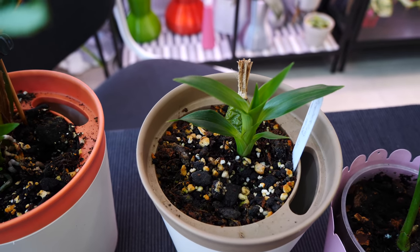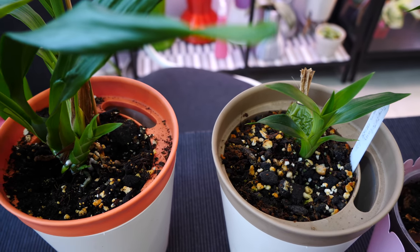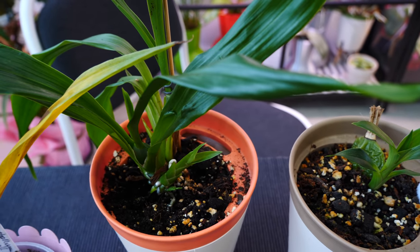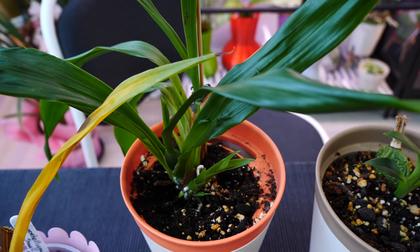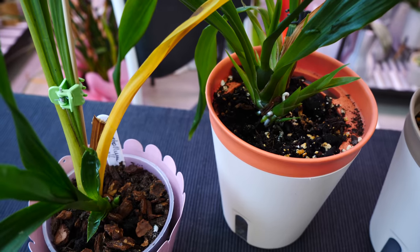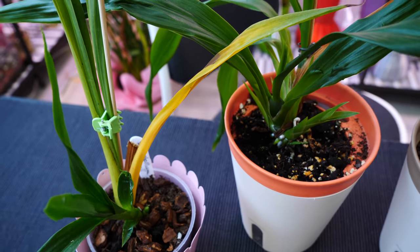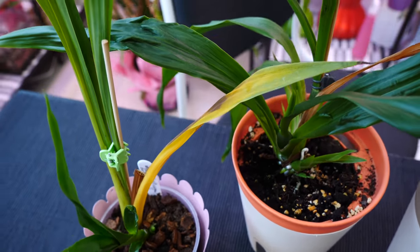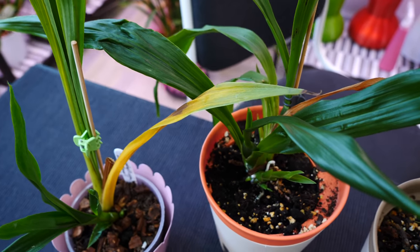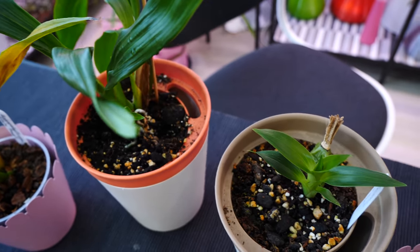Now they're pretty okay, even with the mealybugs - it's treated, this is just remains. I completely spray them with alcohol so there's nothing left. But for a while it was really hard because mealybugs would hide themselves in the new growths, especially the tiny ones. It's tricky to put water-based solutions or even alcohol in new growths because you can rot them, especially if it's cold in the grow room. So it's been a bit of a hassle, but I think they're on their way to recovery.